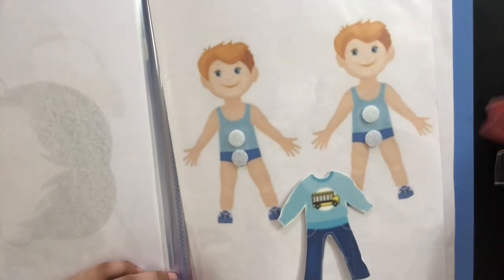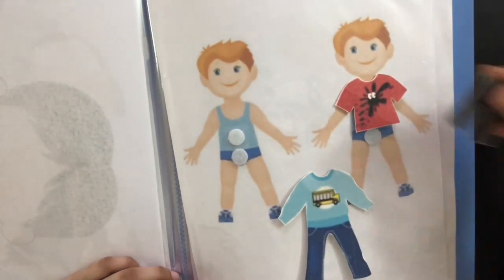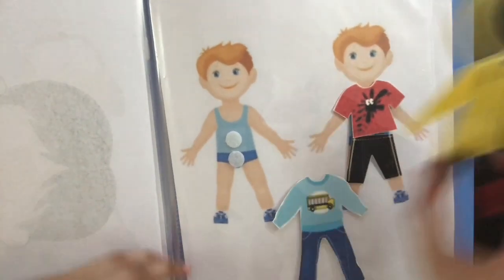Here, he's going to be learning about getting dressed up. So when we give him the shirt, he's going to place it on the shirt area. When we give him the pant, he's going to place it on the pant area. We also have other dressing options, like a raincoat.